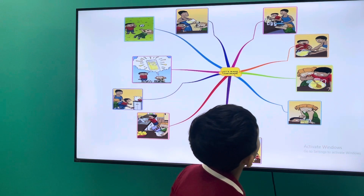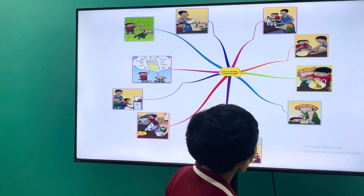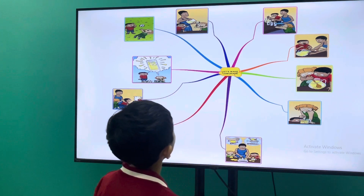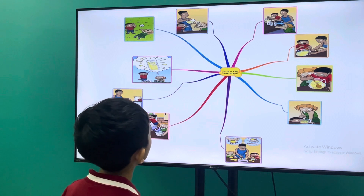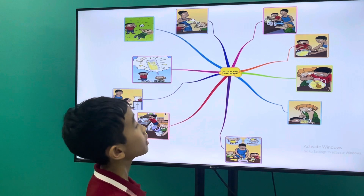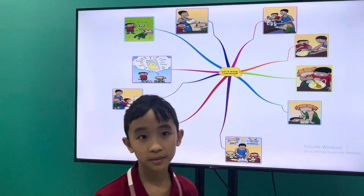Our lemonade looks sweet. We are so thirsty for lemonade. Let's make a drink.